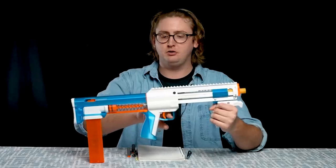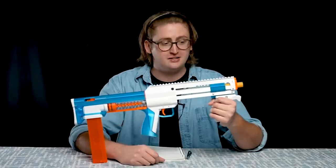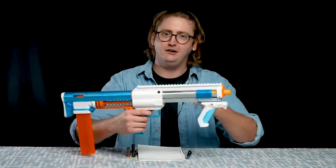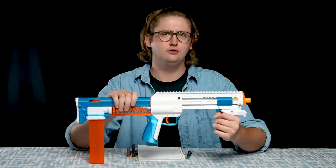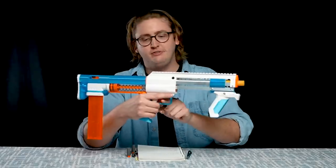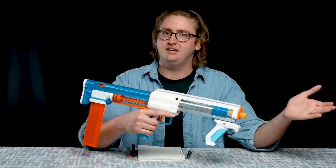Moving back to the trigger — the trigger pull feels pretty standard, but this blaster does have slam fire. It's quite difficult to continuously fire off because it takes a little bit of muscle to prime this blaster. Slam fire over 200 FPS — that almost sounds unfair. But because it has slam fire, you're not able to de-prime the blaster, like with the Caliburn.